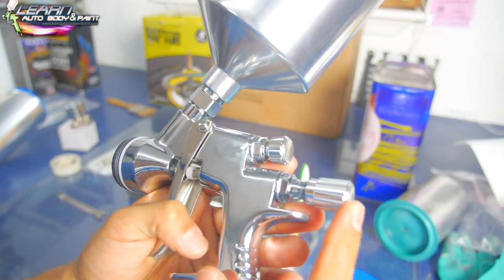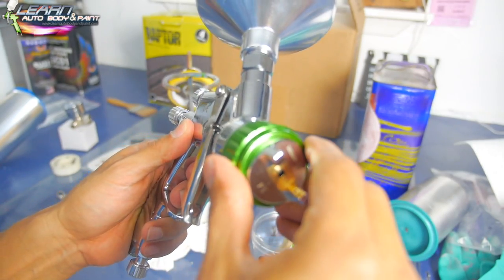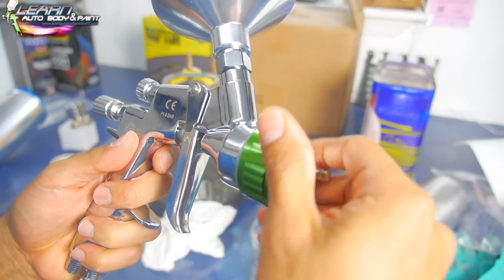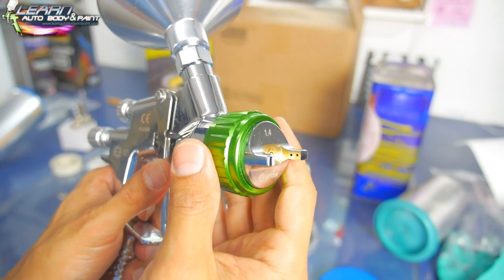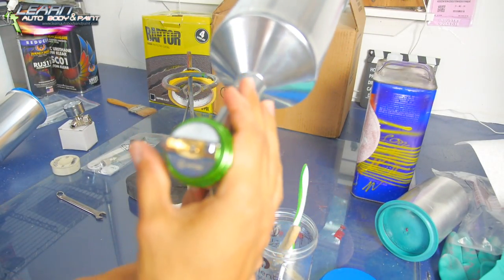Now we put our cap on. You always want to go backwards first to make sure it's seated before going forward, so you don't strip it out. Once it's seated, tighten it up. When it's horizontal, tighten it up and adjust it.